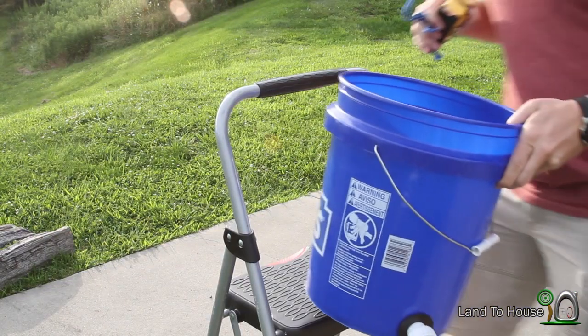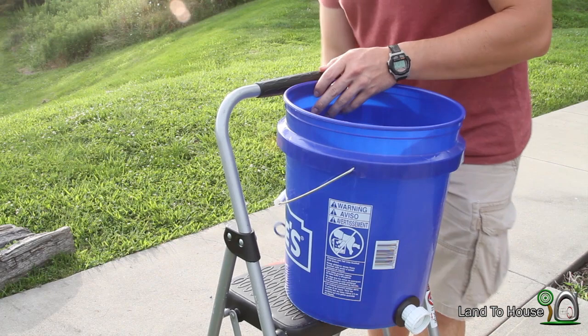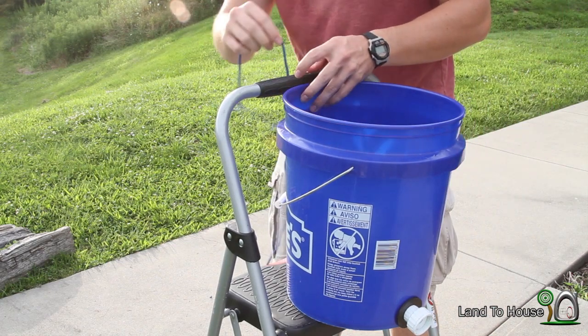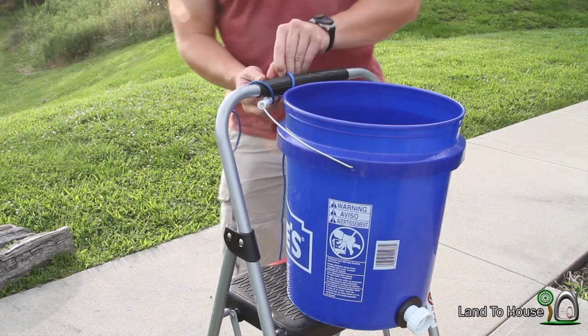First we have to have a water source. I'm just going to use this five-gallon bucket and just going to kind of tie the handle off here so it doesn't tip off of my stool.